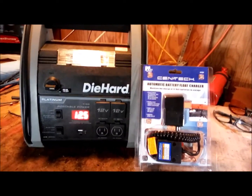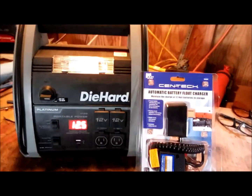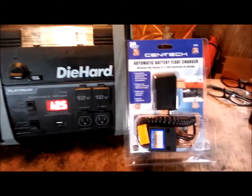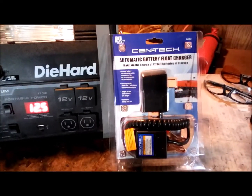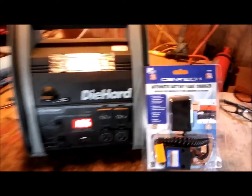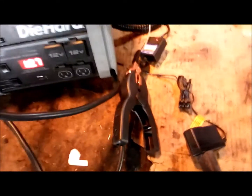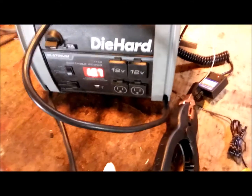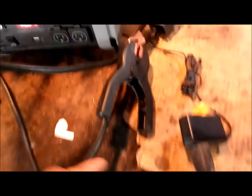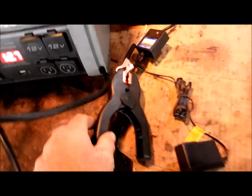I got the DieHard jump pack all back together. I was never able to get the charging board to work so I just left the fuse out of it. I went to Harbor Freight and bought a Cen-Tech float charger — it was $9.99 but I had a coupon so it was $5.99. To charge it, I keep the cables away from each other — the unit will beep when it's in jump start mode. I hook the negative directly up and put the positive cable up here so they don't accidentally touch.